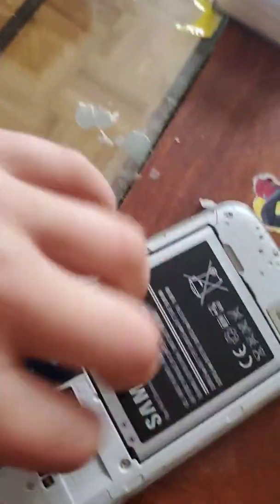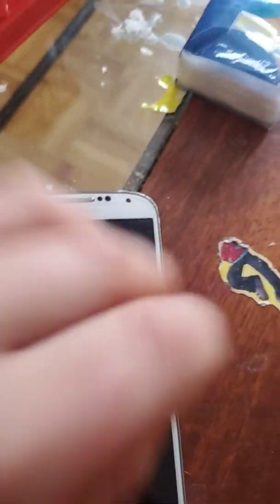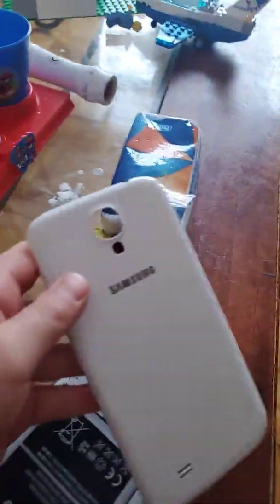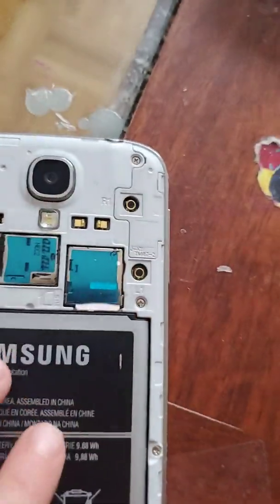We're gonna try to take apart the memory chips. This phone was made by Samsung — you can see the screen here. Here's the inside of the phone, and here we have the two memory chips like I told you.